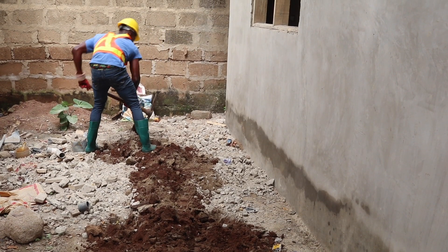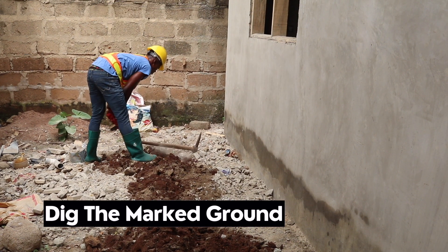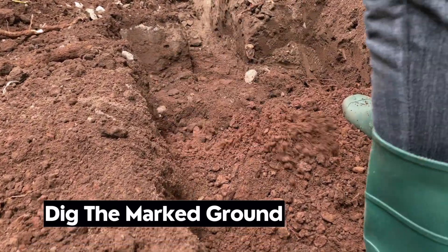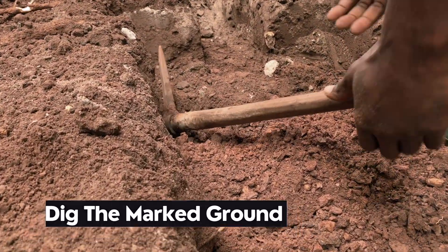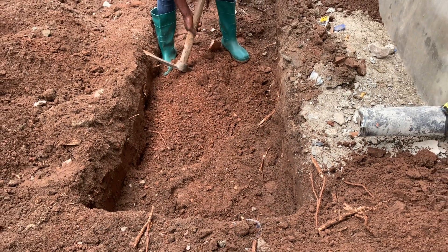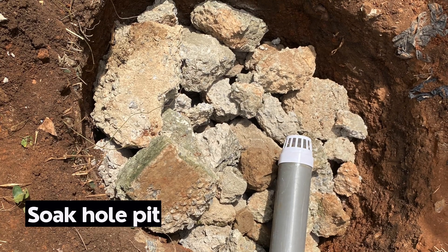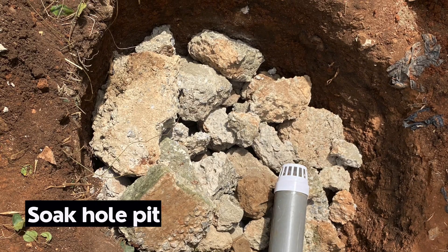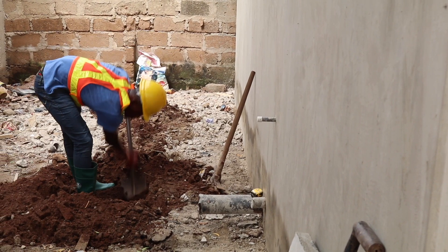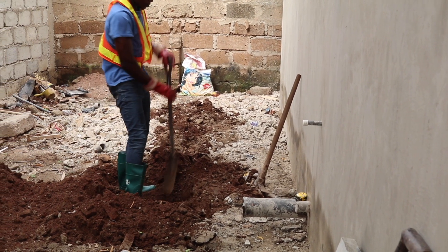For this type of digester we prefer a rectangular shape, mainly because of the bedding materials being used. The digester should ideally be sited at a well-drained area. For this particular installation, the type of soil is a mixture of loamy soil and sandy soil with gravels, making it ideal for pit construction. Take into consideration the slopes for drainage of wastewater.